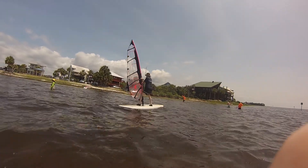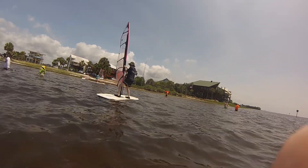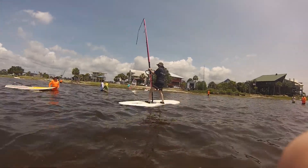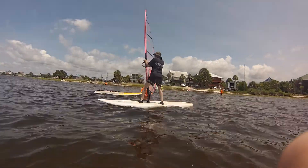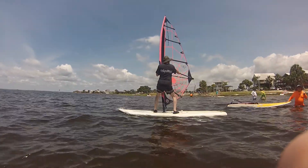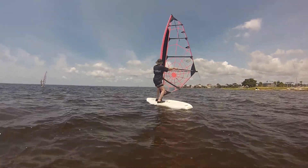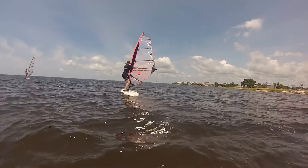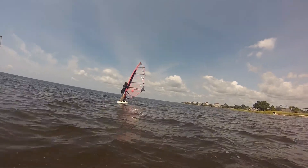Get that right hand out on the boom a little bit, try and get your feet square — you've got that left foot way forward. That's better. Reach out further with that right hand. And if you tilt the sail forward a little bit, it brings your nose back towards the beach. There you go.